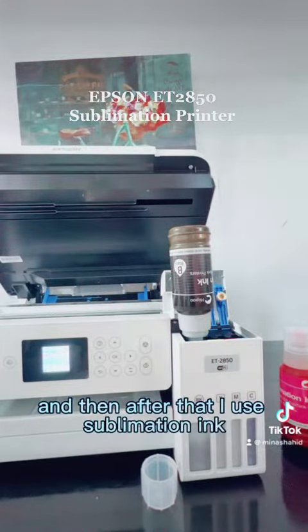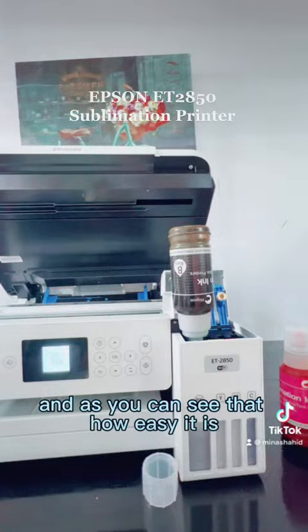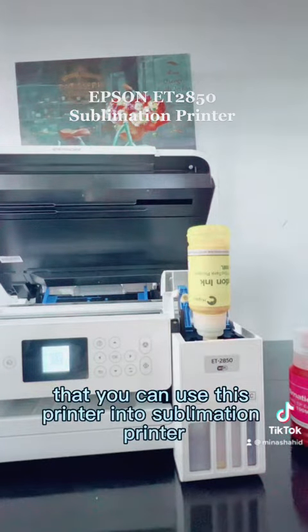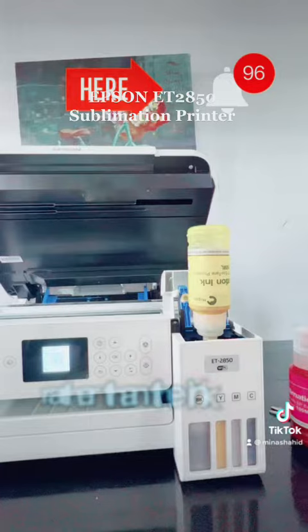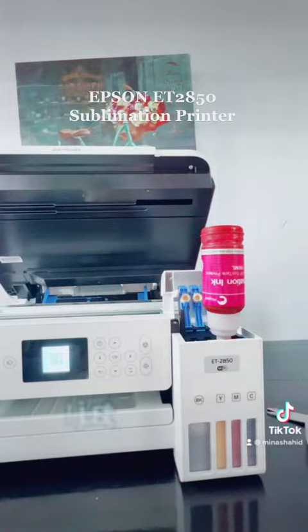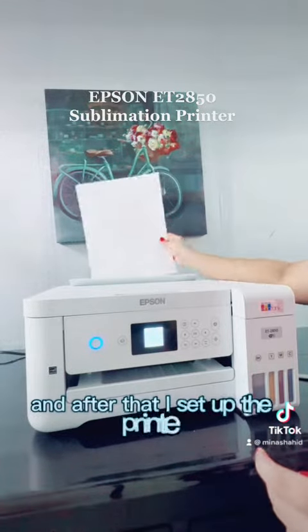After that, I used the sublimation ink, and as you can see, it's very easy to convert this printer into a sublimation printer. It's not difficult — you just need to pour in the sublimation ink rather than the ink that comes with the Epson printer.